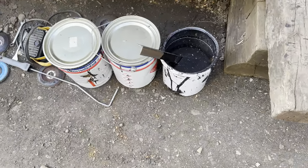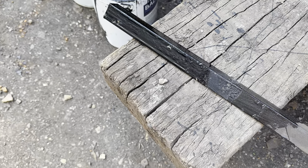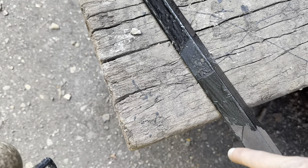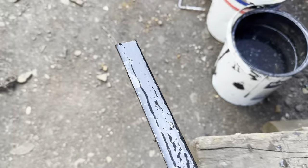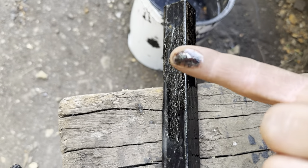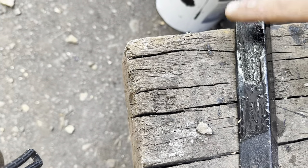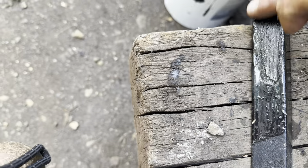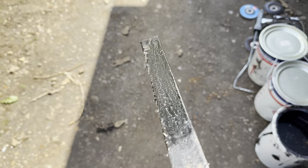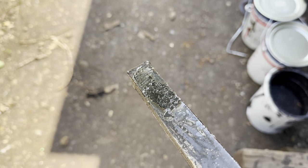This is it - the old test of using quality black bitumen straight onto and straight into the canal. It goes off obviously. That was out of the water, that's been in the water now for the best part of three weeks I would say. You know what - I think that kind of has worked. It's definitely taken. There's a little bit of residue there but that's gone off. The myth is true - you saw it for yourselves.